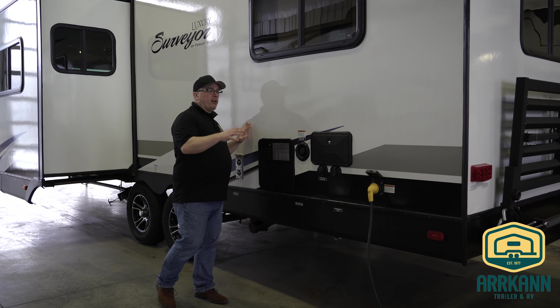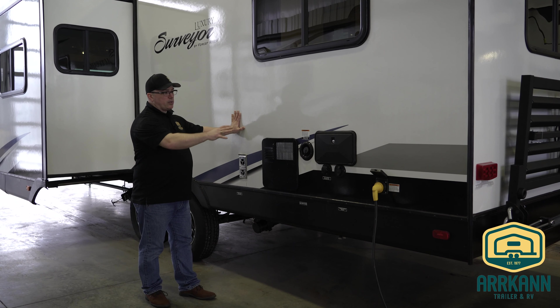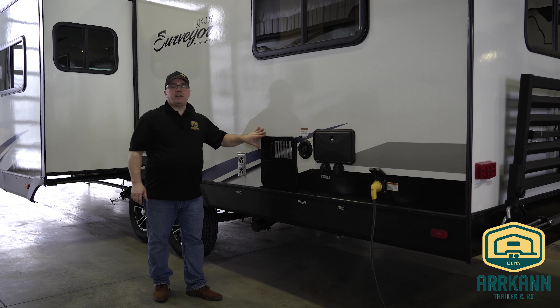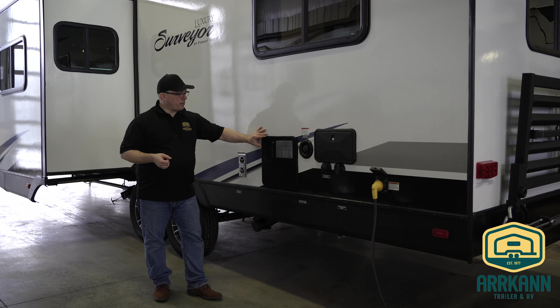On this specific model, most of our stuff is in this location that we're going to show you on the outside, which makes this good for demonstration. So the first thing you're going to need to do is put your drain plugs back in from last year.